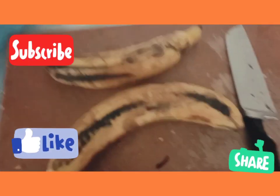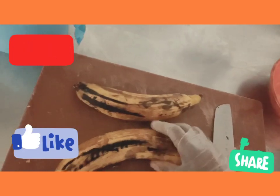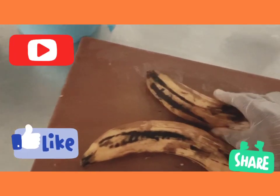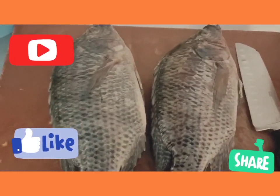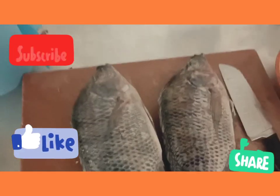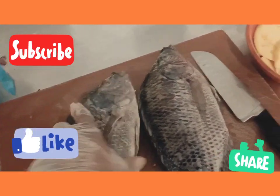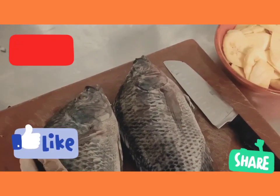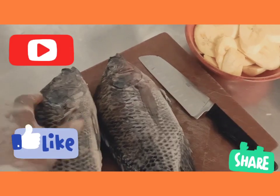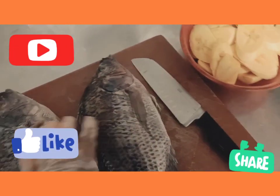Now guys, I want to slice the plantain so I can fry them. You can see my fish — I've washed them. You have to wash it properly. So now I'll just cut out the crabs and then I'll rub it with my seasoning.